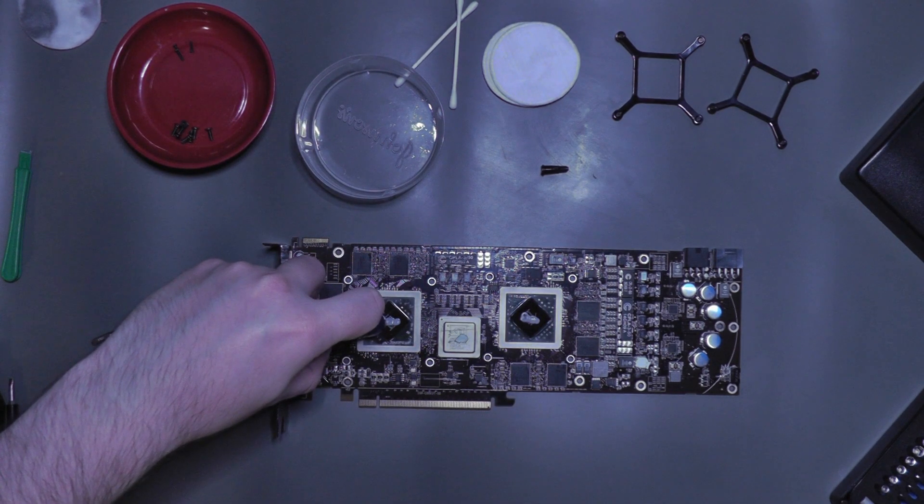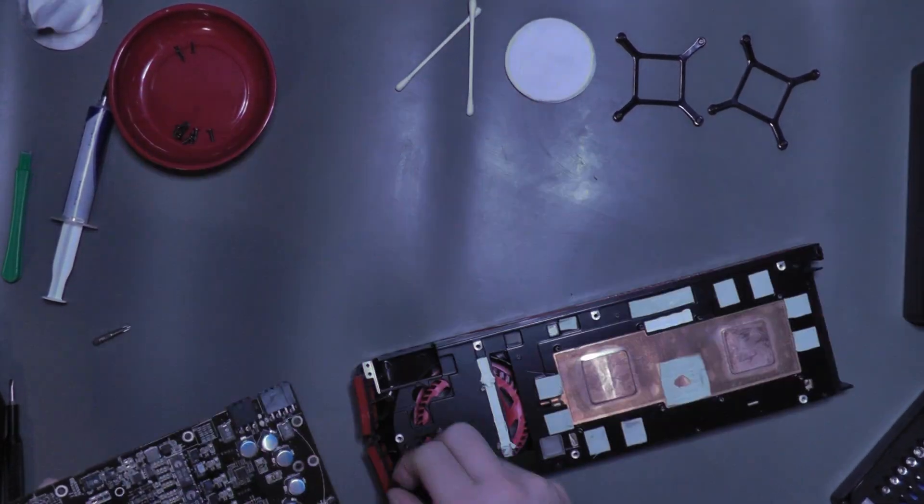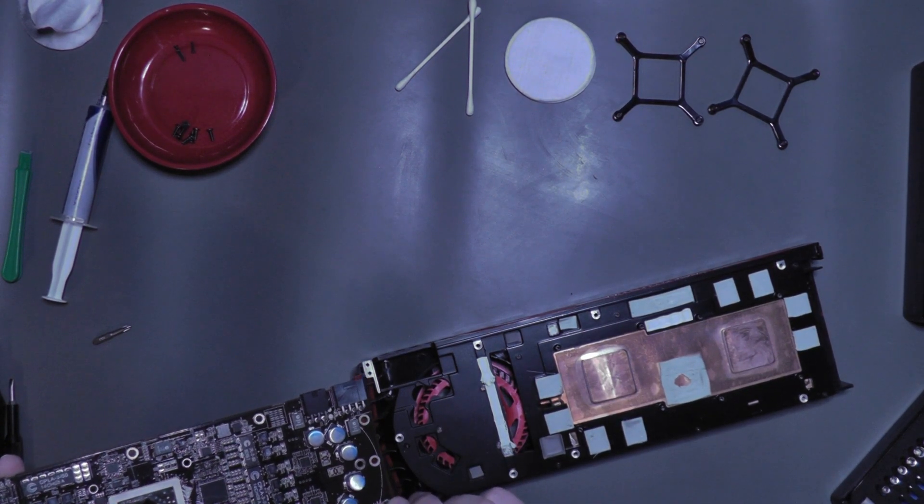I'm not entirely sure how I ended up calling it MX5, but there you go. Finishing the job by applying some MX4 thermal paste, let's put the card together and move on to some testing.